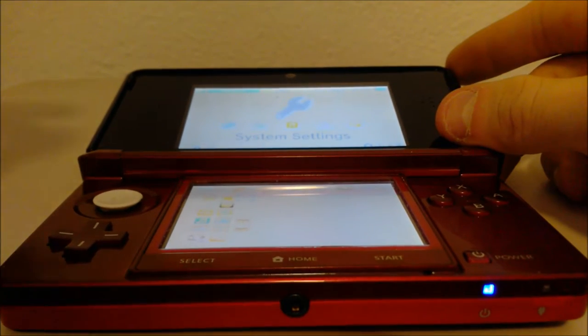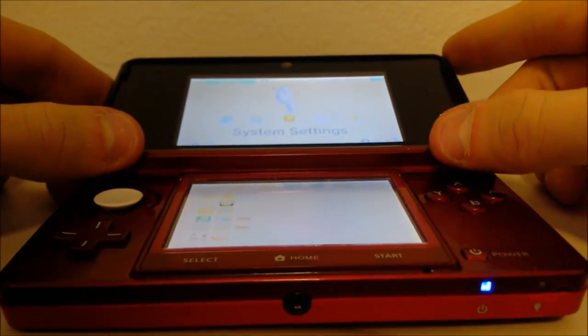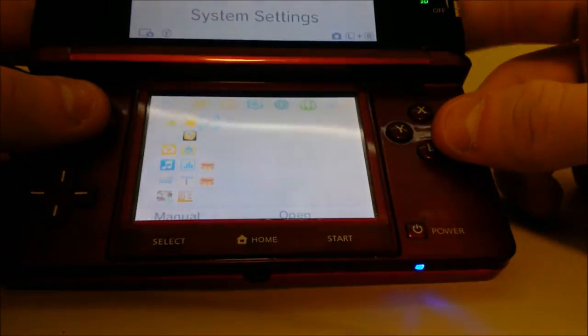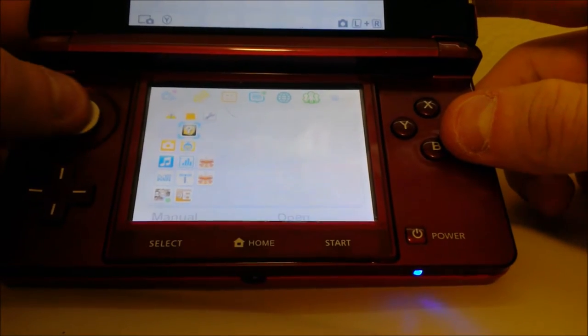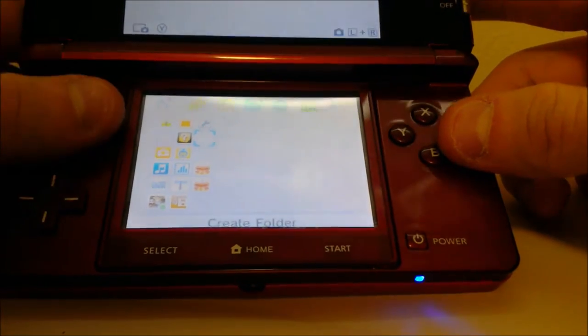Ladies and gentlemen, I decided to fix your Nintendo 3DS when it starts freezing. Mine, if you started using it for a while, the controls wouldn't work. It would start freezing, and it would just show a blank screen.